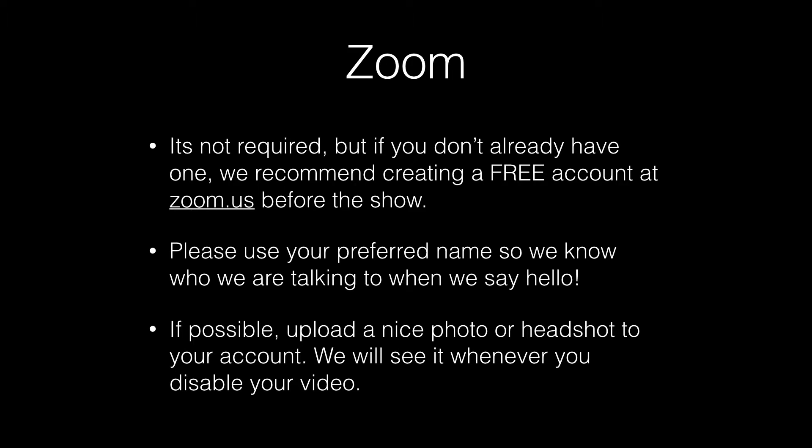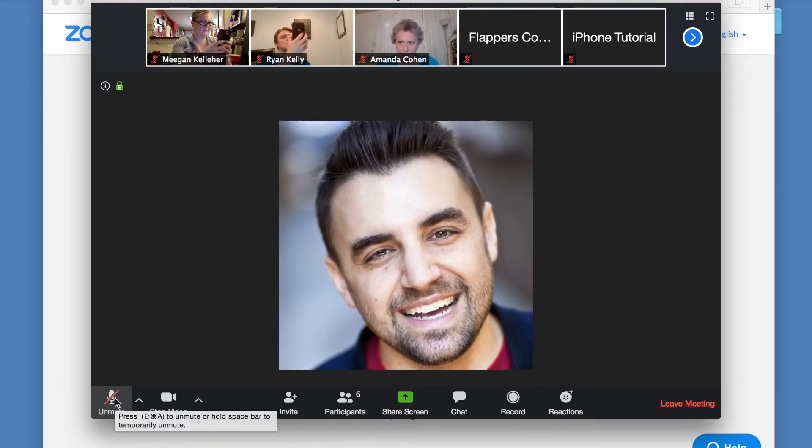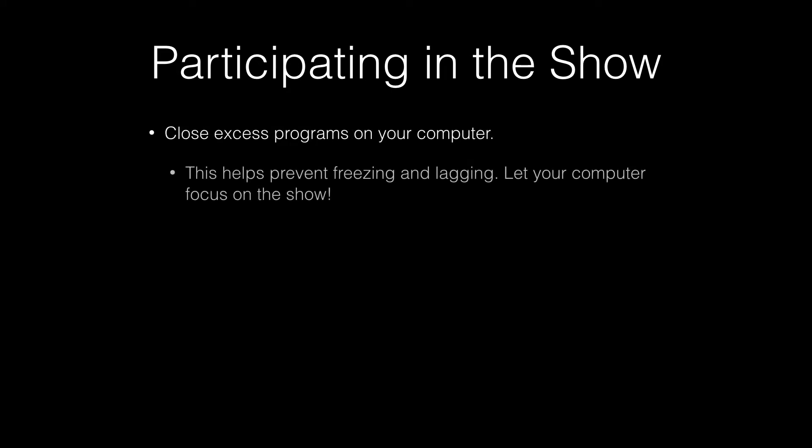Please upload a nice picture of yourself if you can. We will see it whenever you disable your video during the show. Just before the show, close excess windows and programs on your computer to prevent freezing and lagging. Let your computer focus on the show.